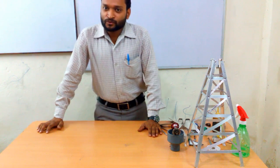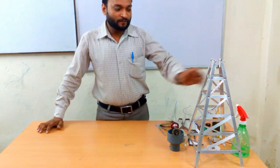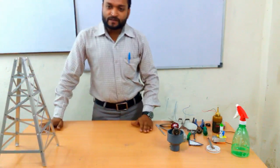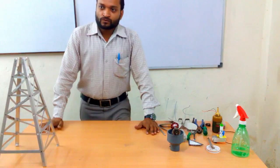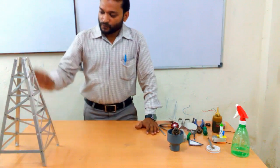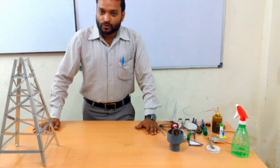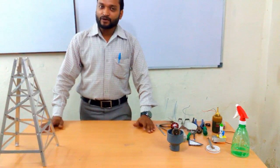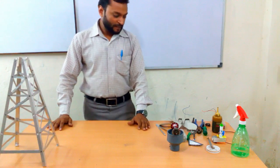Hello everyone, I welcome you in this video of making a prototype of a windmill. The object of this video is to teach how to make a working windmill model. So for that we need some basic material and tools. Let me show you.